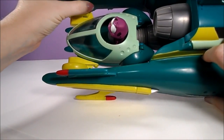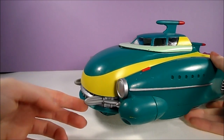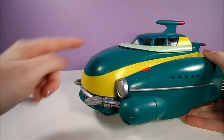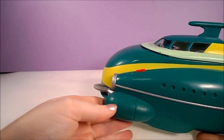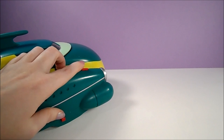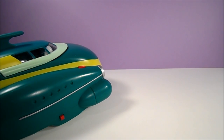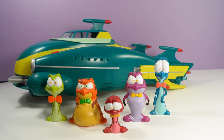The second action feature of the airship is the asteroid defense missiles. These are located on the front of the ship, and are launched by pressing the red buttons on the corresponding sides. The missiles are spring-launched and, like the scout pod, they shoot a decent distance. And now one of them is on the other side of the room — I better go get that.